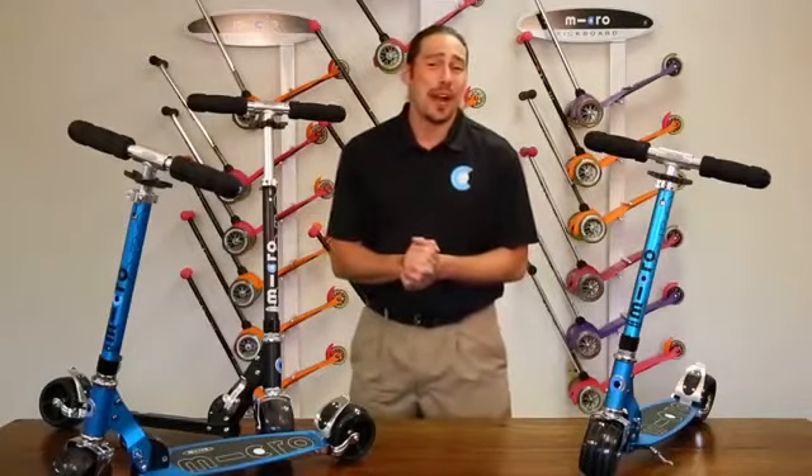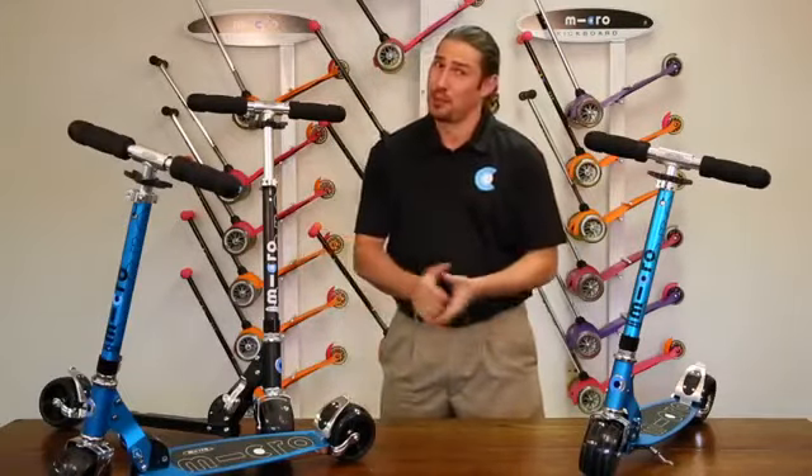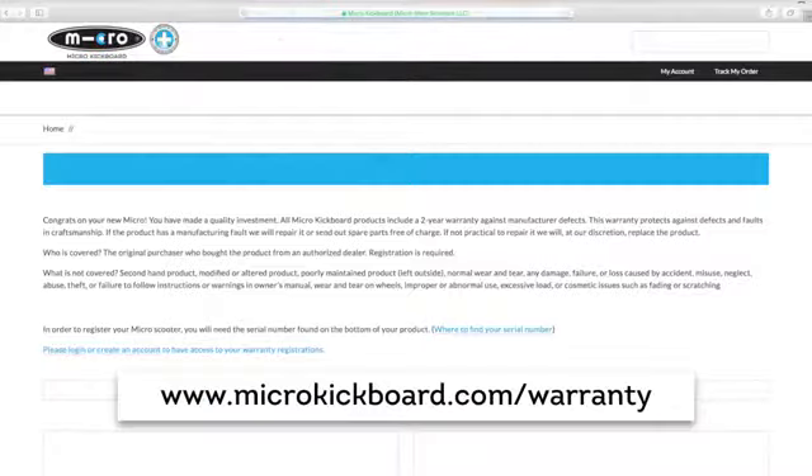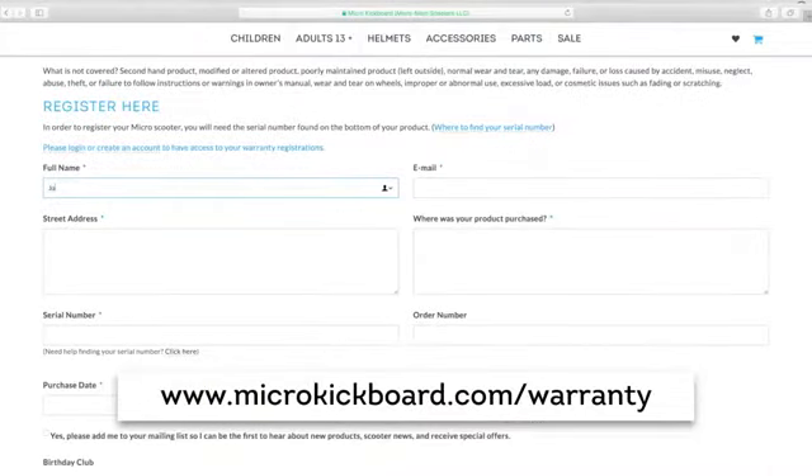Now that your scooter is set up and ready to ride, please take a moment to register your purchase on the website. The serial number can be found here. Once you have your serial number, please visit www.microkickboard.com/warranty to register the product. You'll want to have your address, serial number, and order number handy when registering.